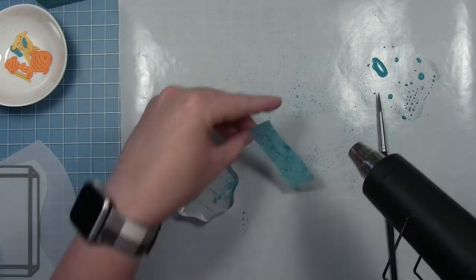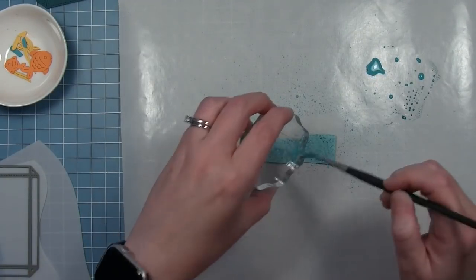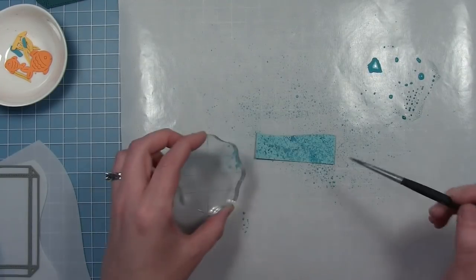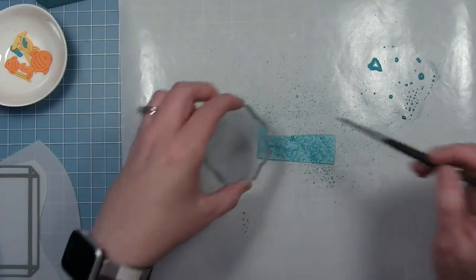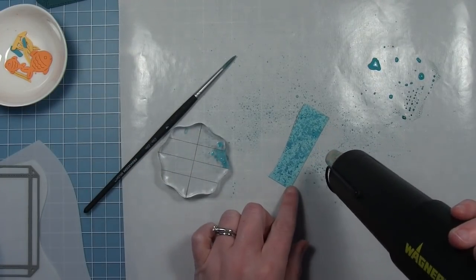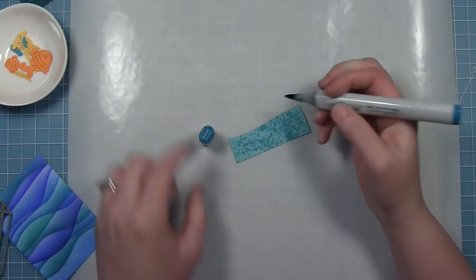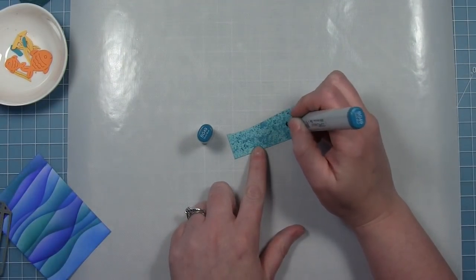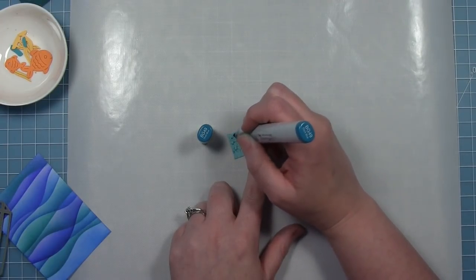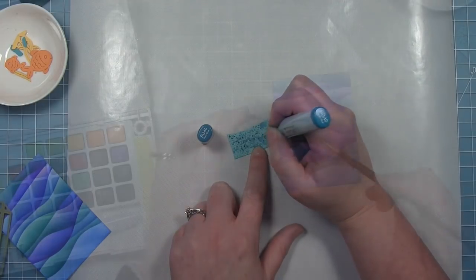I'm going to dry that with my heat tool and then do some more flicks. Once you dry it they can layer on top of each other and you get some darker spots, then I'm going to dry it again. Once I had it dried I wanted to add some more dark so I went back with that same Copic marker and added some more dark spots. This was definitely faster than stippling the whole piece with Copic markers.